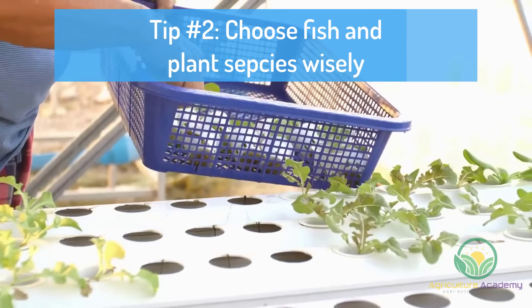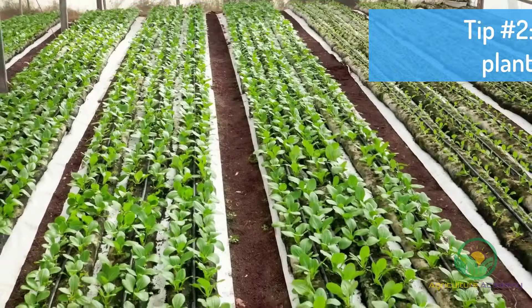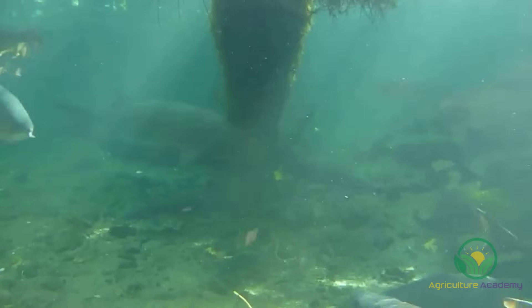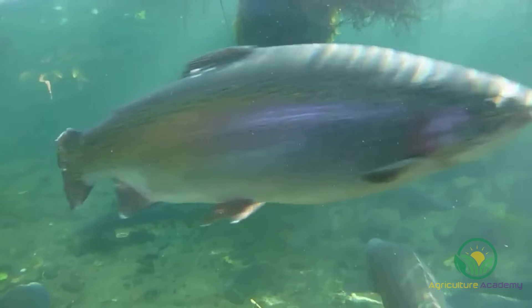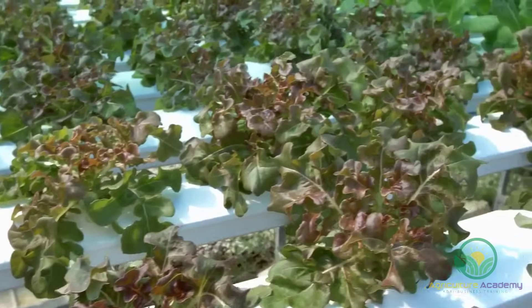Tip Number 2: Choose your plant and fish wisely. If you are wondering which species is best for you, first take a look at those that grow best in your climate. Trying to rear cool-water fish in tropical areas can be quite difficult and increase the costs of cooling the water. It is also important to use complementary fish and plant species.